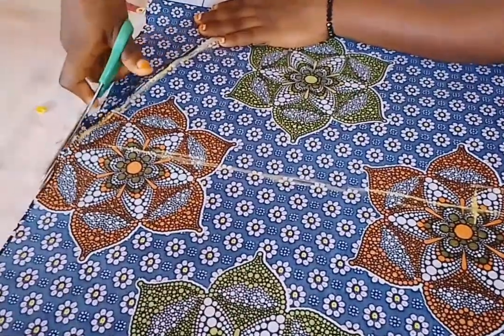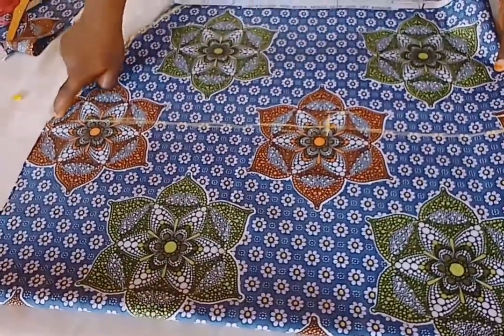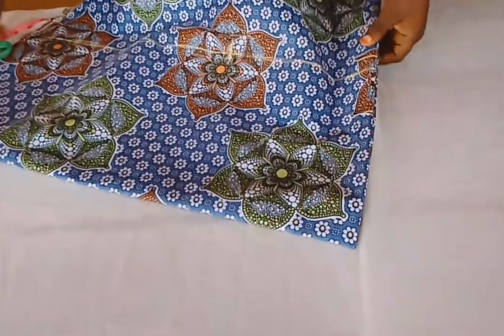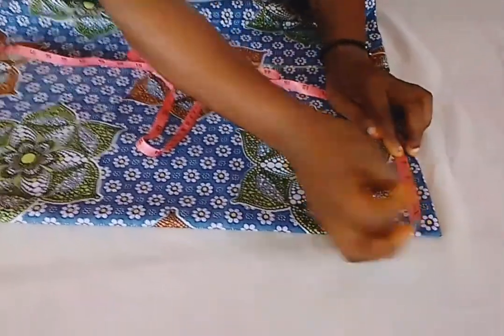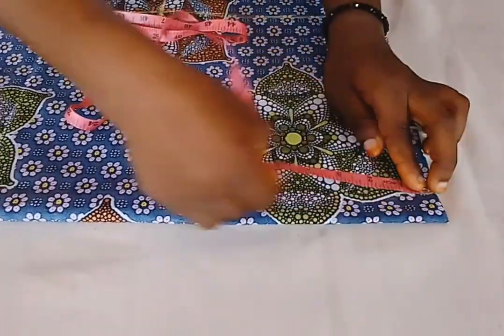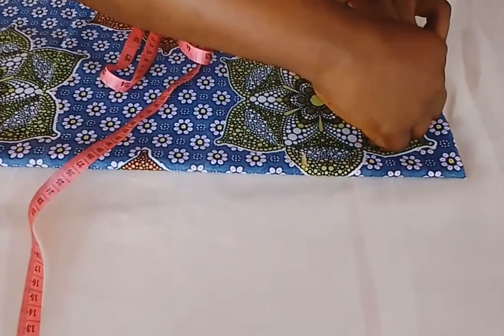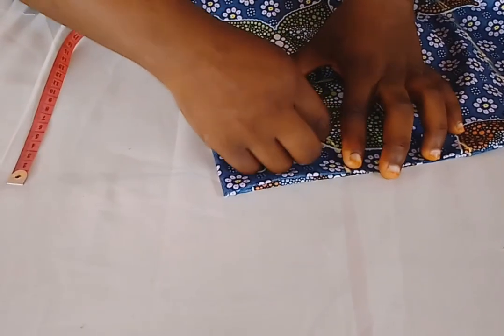All the way to this side — you can see how sexy it is. Now after the curve, I'm going to join it from this point all the way to the bottom. Then let's cut out the neck — whatever neckline style you want. For my neckline, I don't want it to be that wide, so I'm going to use four inches width and a depth of five inches so the neck is not too low.